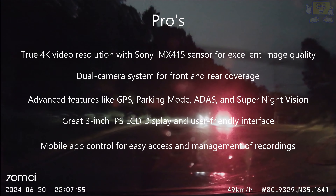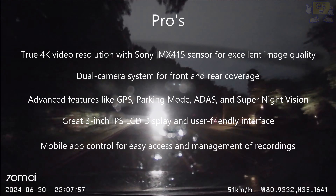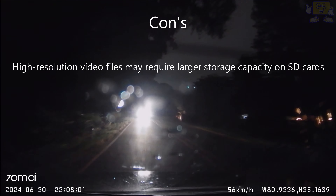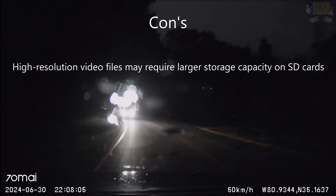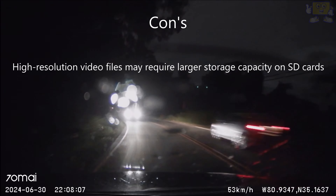I can't forget about the mobile app, which is very easy for controlling your settings and managing your recordings. A con about this dash cam is that higher resolution video files may require a larger storage capacity on SD cards. That's the only con I had, which isn't a big deal — you can either upgrade or control some of the settings in your app.